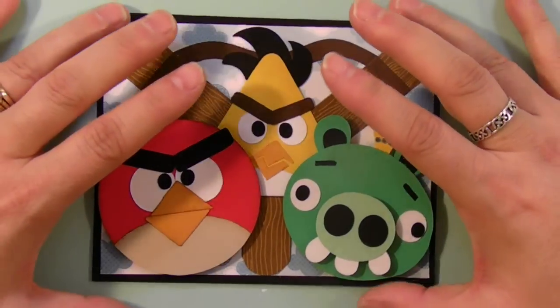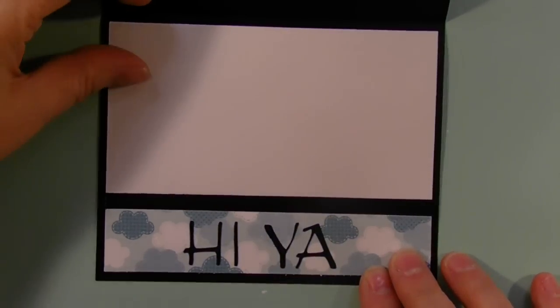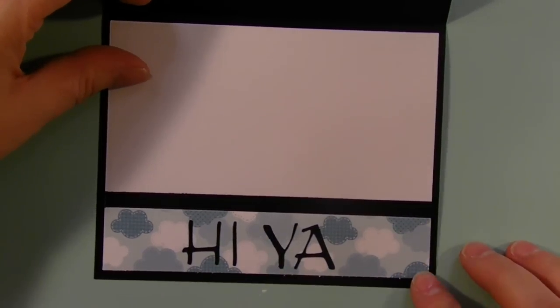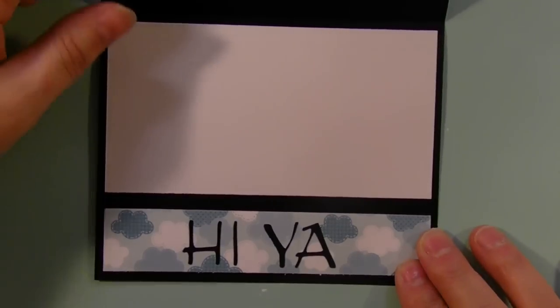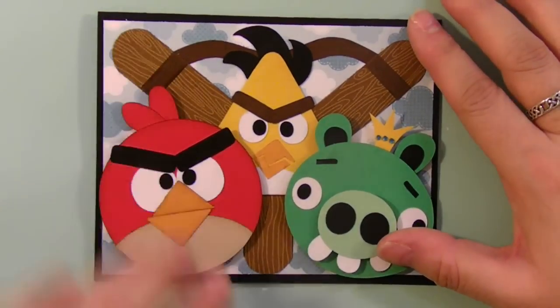I just wanted to show you this card and I'll show you the inside — I thought it was really cute. I added a liner and it just says 'Hi-ya!', which is what they do when they're flying in the air. There's no sentiment on this because I don't know what I'm going to use it for, but it's prepped and ready in case I do need a card for somebody.